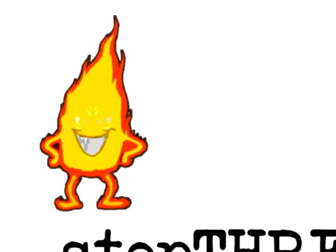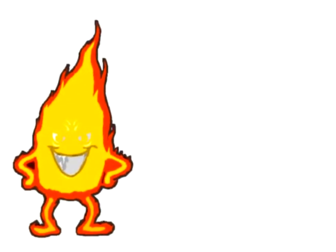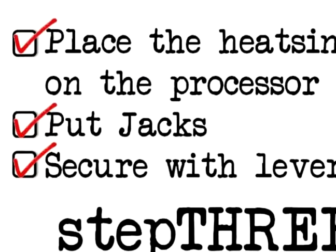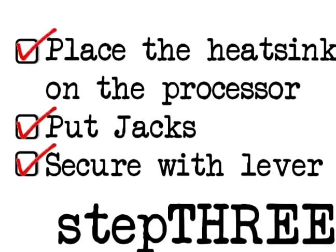One of the things we fear is fire, and to prevent this, we need a heat sink. You have to put the heat sink down onto the motherboard. After you put the heat sink on the processor, put the jacks and secure it with the lever, then you can go on to the next step.